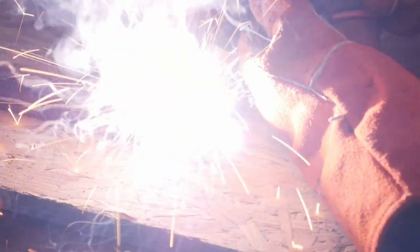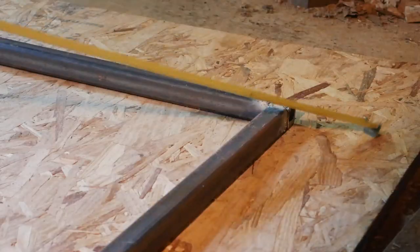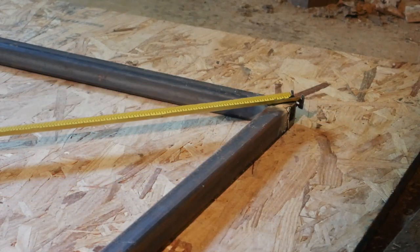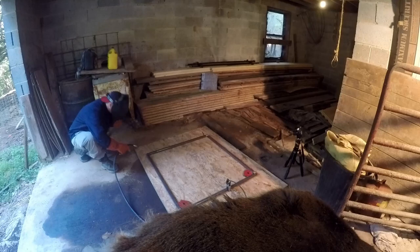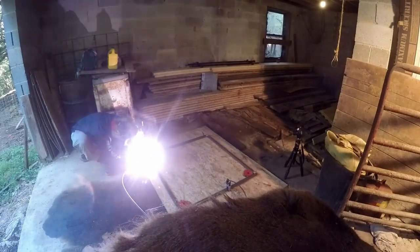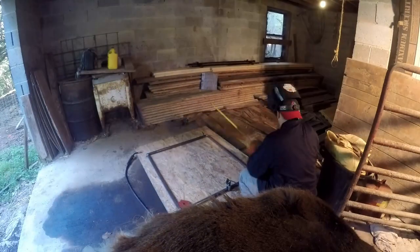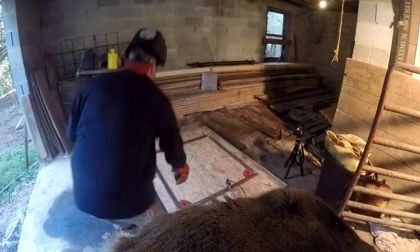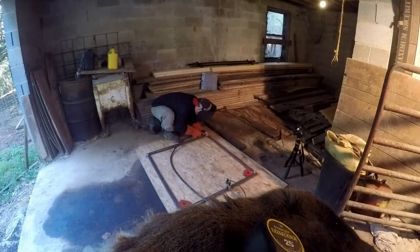Then it's time to start tacking the corners together. It's really repetitive — make a couple tack welds, check that it's square, tack another corner, check for square, realign, tack, check. It can take a little time to get it perfect, but you definitely want to put the time in to make it square. You can never really spend too much time getting it square — it just makes everything else in the process a lot easier.